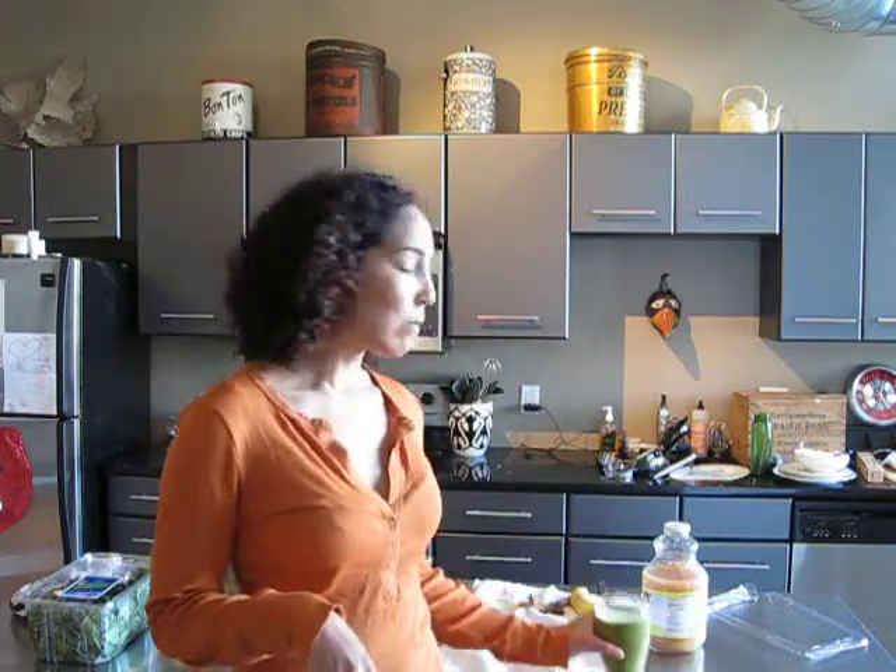We'll try more recipes, kind of a variation of this smoothie, in the vlogs to come. But this is the first — the classic and my favorite, thanks to my wonderful friend from college. Okay, that's it. Enjoy!